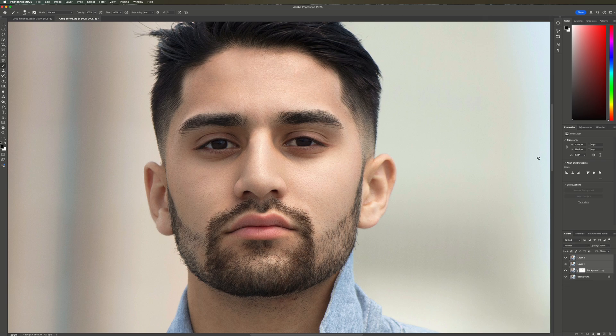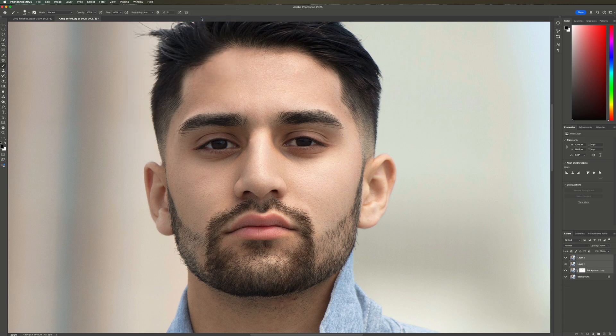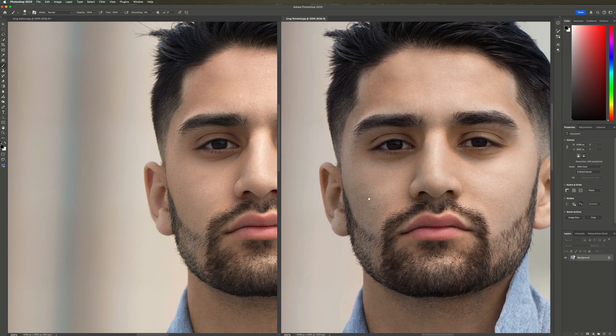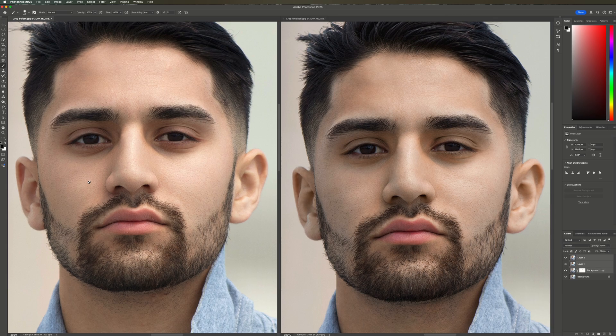Now let's see how Retouch For Me did in comparison to my manual retouching. I think my manual retouching looks better, like here under the chin, but the results I got with just a few clicks in Retouch For Me is amazing.